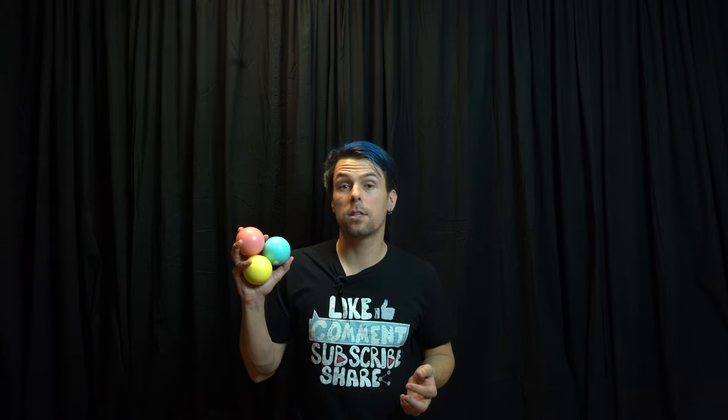Hello everyone and welcome back to Circus Tutorials. Today's video is going to be part one of our ball juggling series and that is going to be how to get started with juggling three balls.